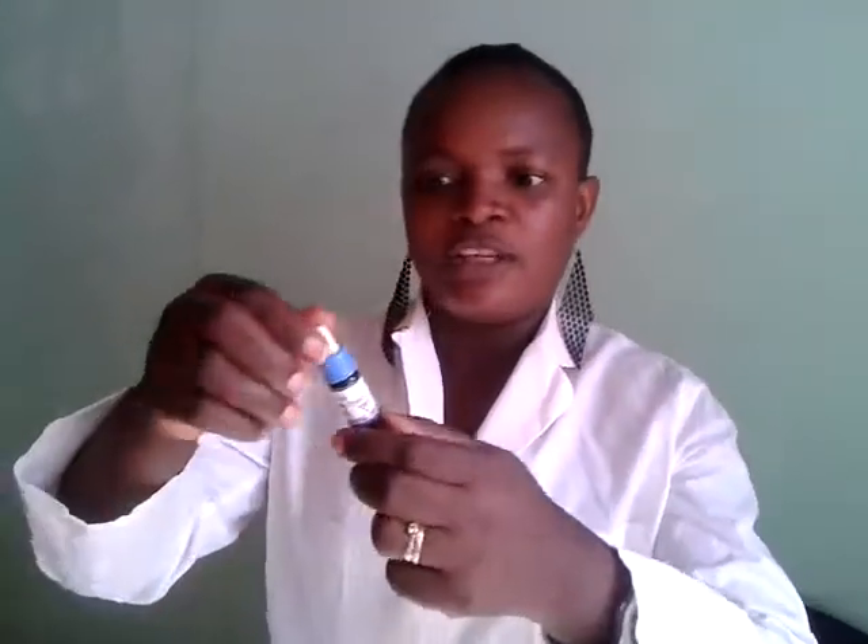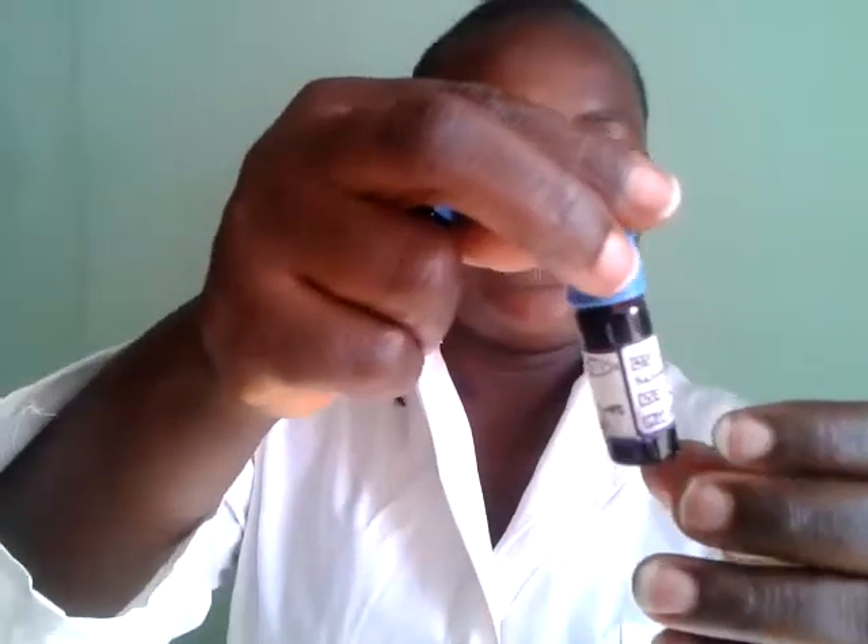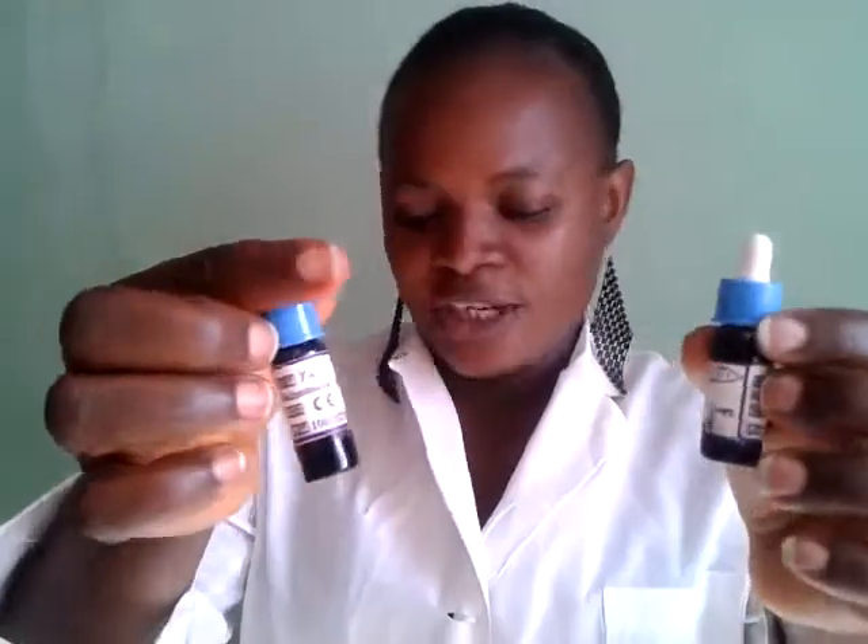This is the salmonella O and salmonella H to detect the fever of the child.